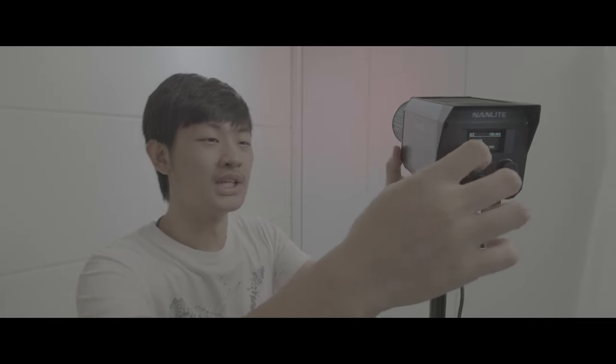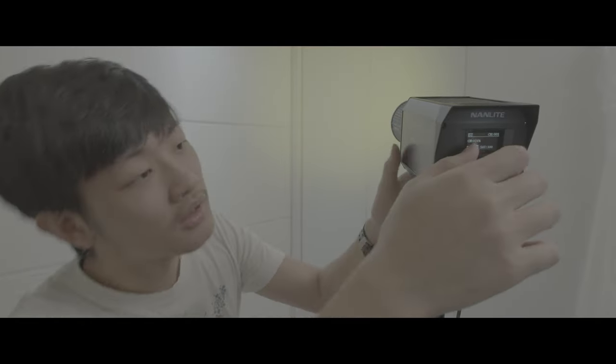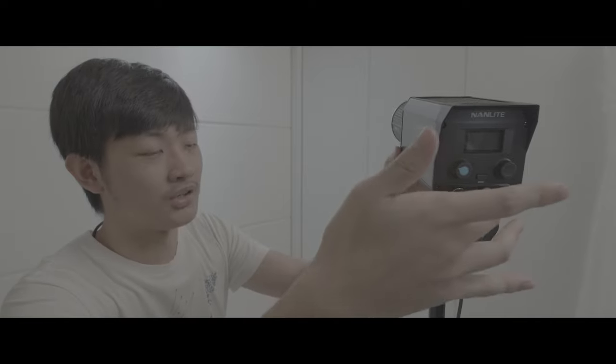In HSI mode, you can dial in whatever color you want, and maybe it's lunchtime so you just turn off the light and come back on set and turn the light back on — the hue will not save. It will go back to zero hue, which is red.